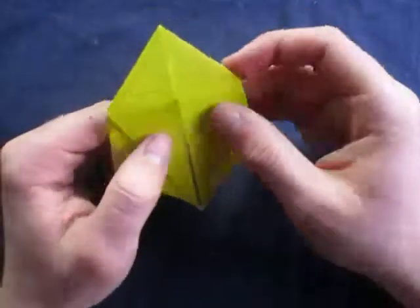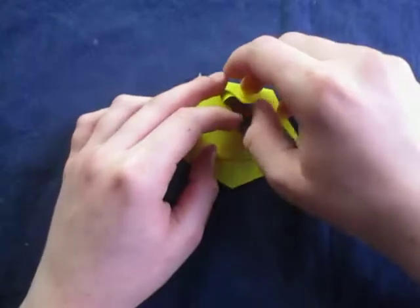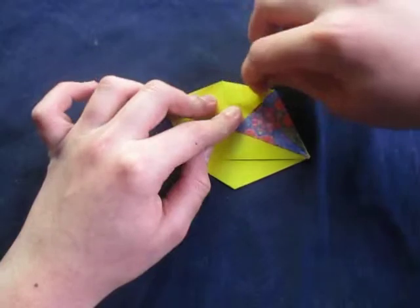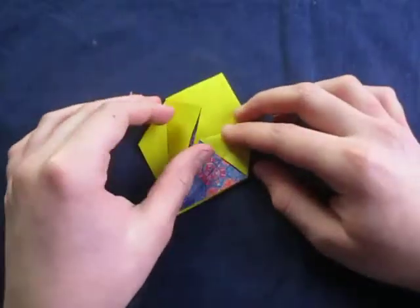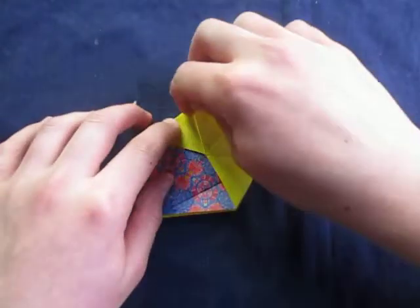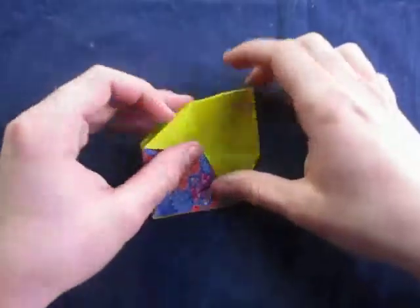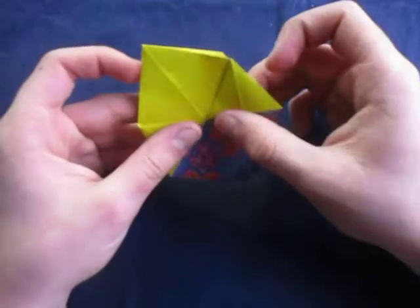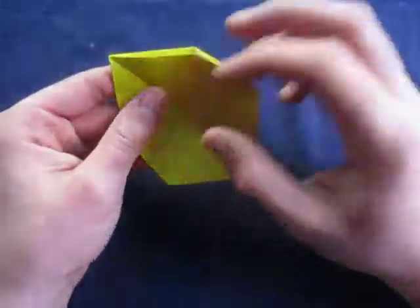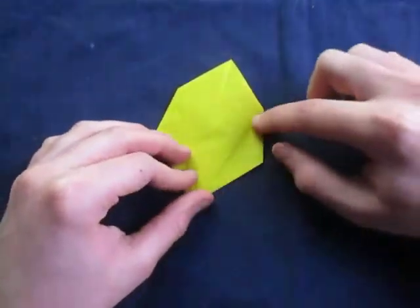And repeat on this side — just open it up and squash it, just like a regular squash. Alright, like this. Now let's fold this over like this, and turn over and fold this over like that. Like that. And now let's refold this right on this crease right here.